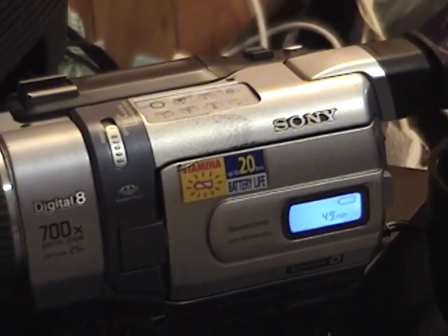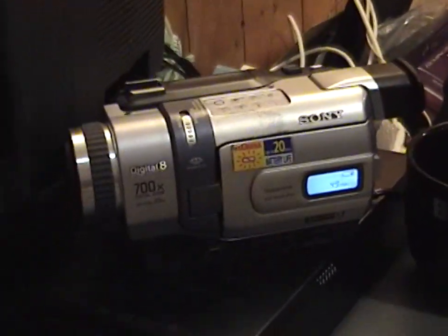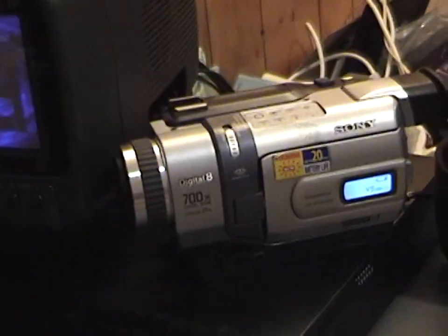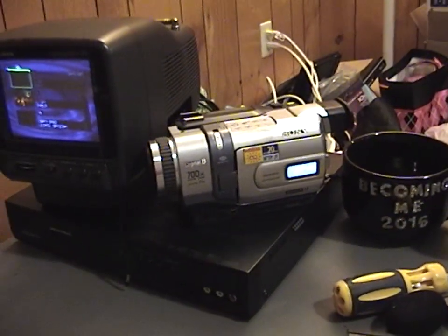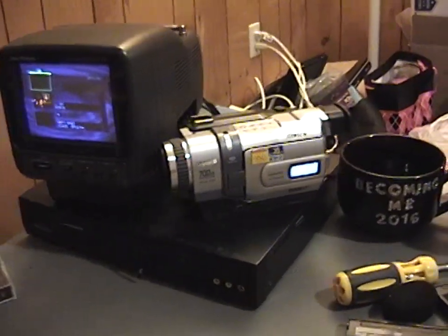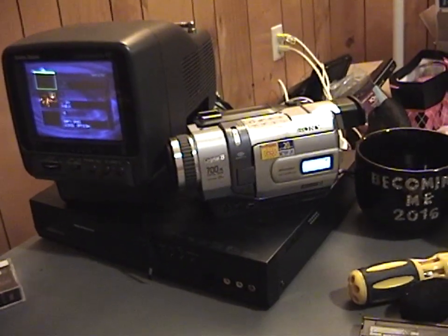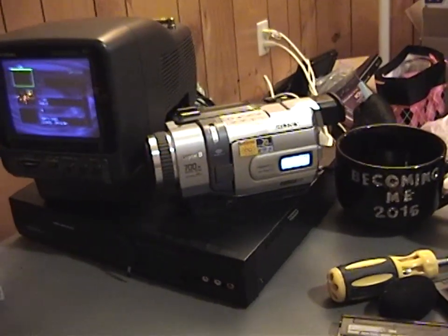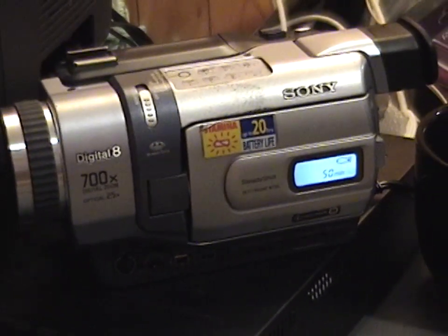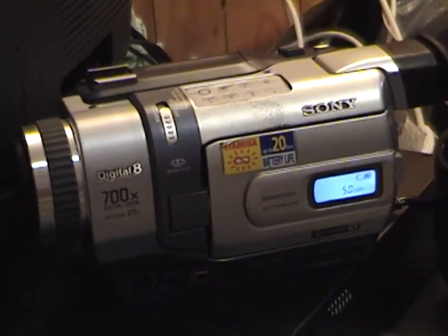The nice thing about Handycams is they have a built-in time-based corrector turned on by default, but it just wasn't doing very good — the video would blank out every couple of seconds, and the audio would go silent every couple of seconds. I read on video digitization forums that sometimes with some damaged recordings, you can improve the reproduction by turning off the time-based corrector. A Sony Handycam does allow you to turn it off in the menu. I turned it off, and it didn't really make any improvement — if anything, it made it slightly worse.